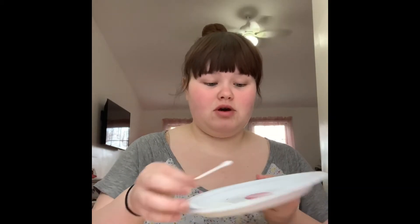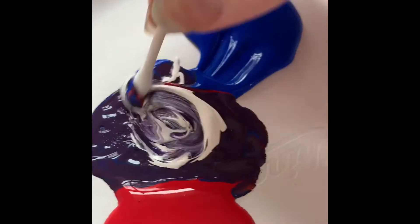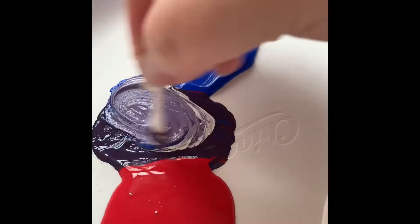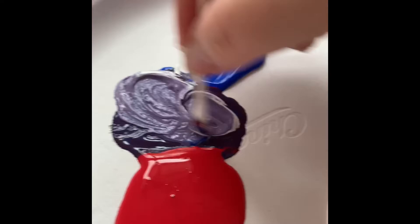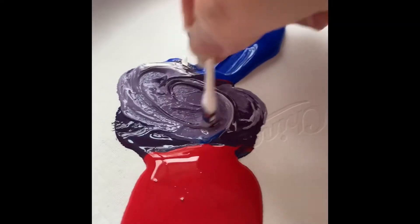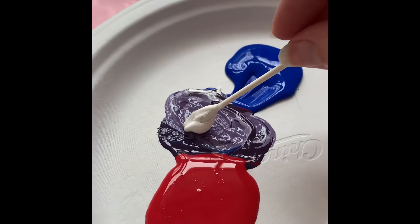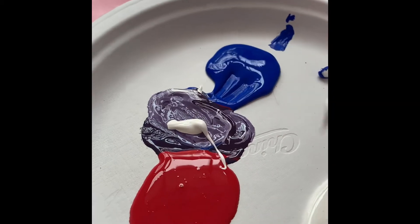I'm going to mix red and blue to make purple, and I might add some white if I don't like how light the color is. I'm just going to mix the colors until I get the shade of purple I want, then add in some white so that it lightens up and I can get a light purple. I'm mixing it until it's like a nice light lavender, adding a little bit more white, and giving it a mix.